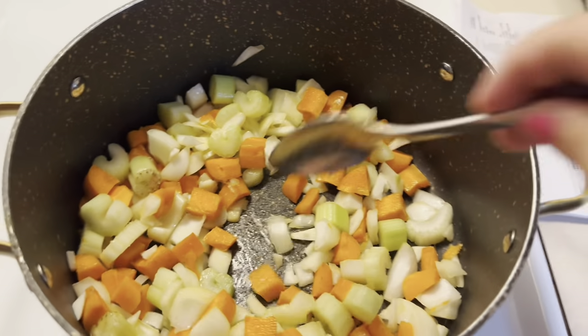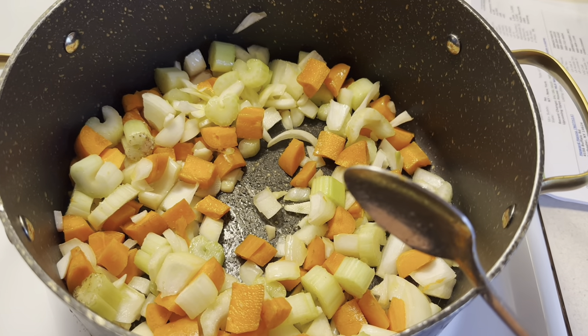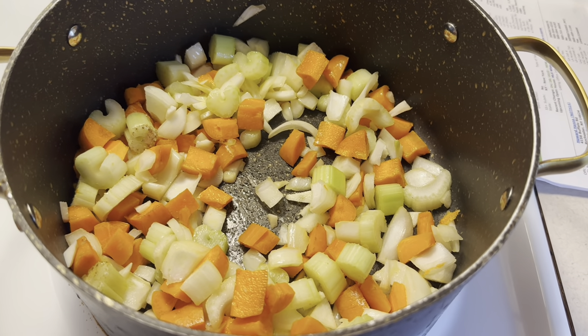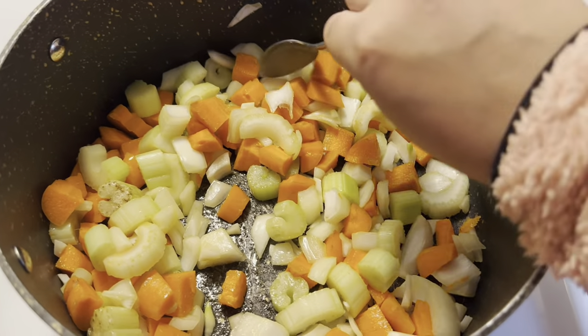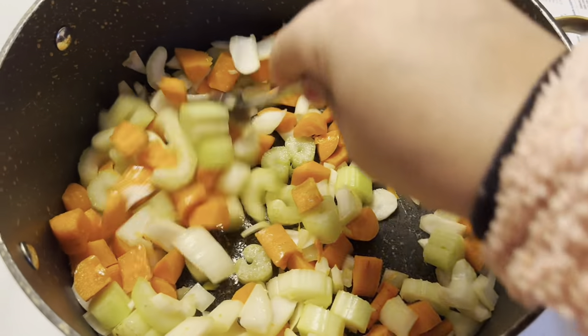Basically we're just softening up the veggies because they're still a little hard. Sautéing them makes them a little bit softer and helps explode the flavors together. That's why we sauté the vegetables first.